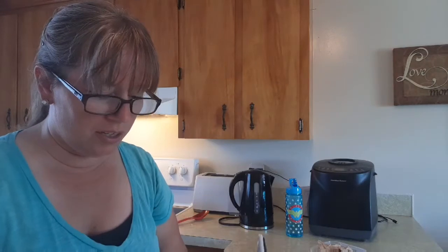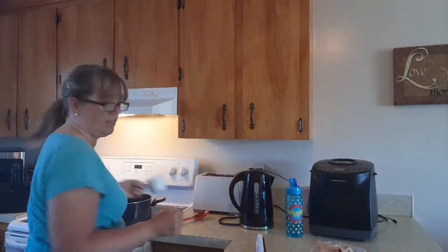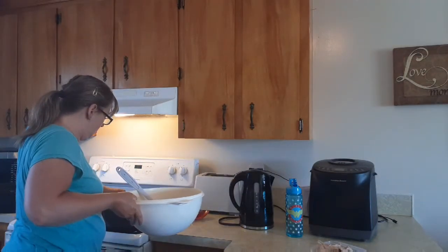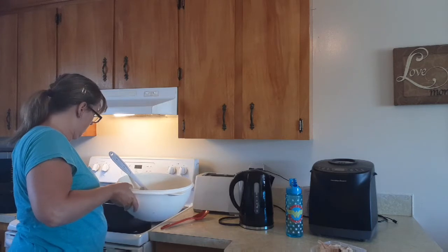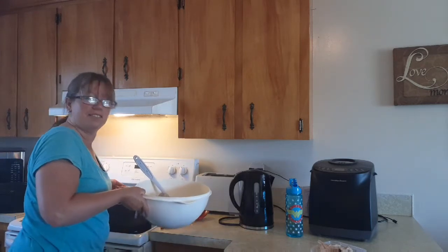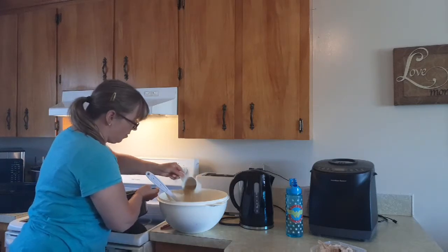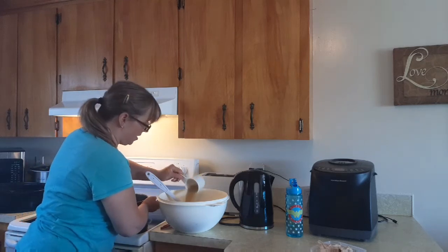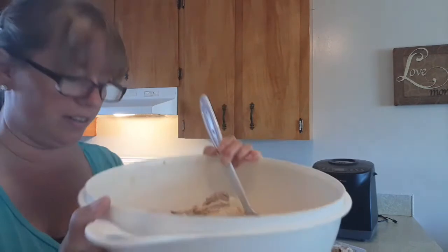Our next step will be to add five cups of broth. Got my measuring cup, bringing my bowl over by the stove. There's one, two, three, four, five — five cups of broth added. I'm going to stir it all together and show you what it looks like. It's all mixed together — this is what it looks like.